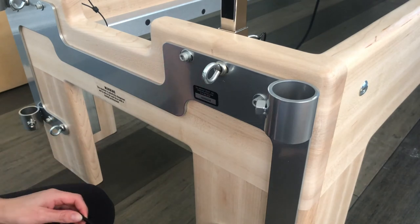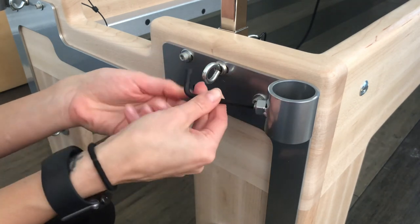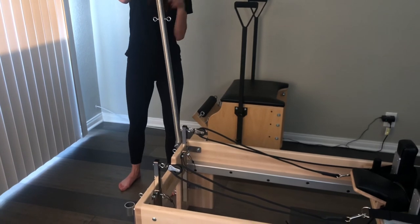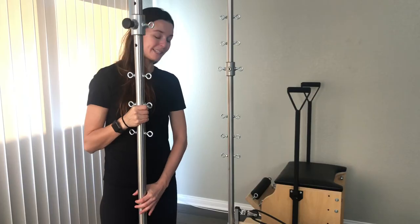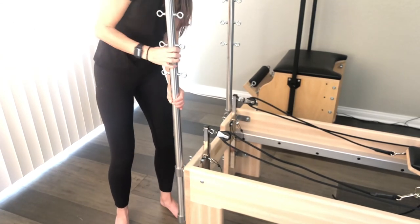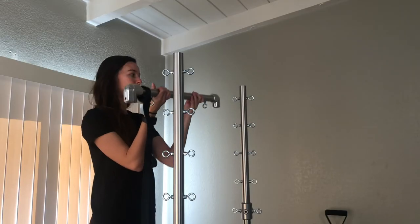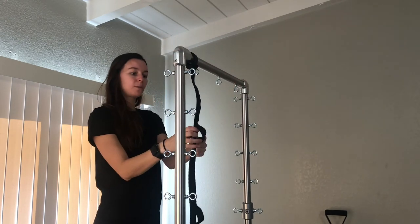Now that we're ready to install the tower, take the included Allen wrench and loosen the screws on the upright holes. The vertical upright bars go into the end brackets with the black knobs facing outwards. Place the vertical bar into the end bracket ensuring the black knob is facing outward. Now place the horizontal bar on top of the vertical bars, ensuring that the loop is facing towards the carriage.